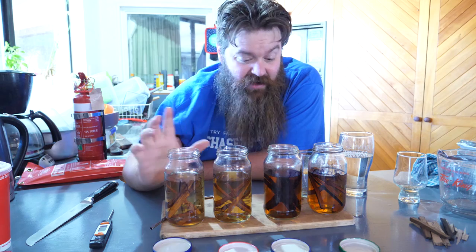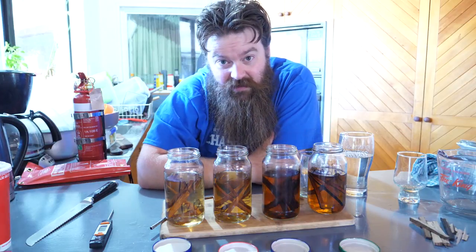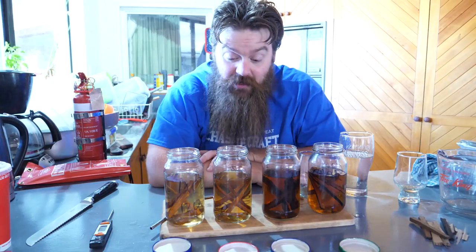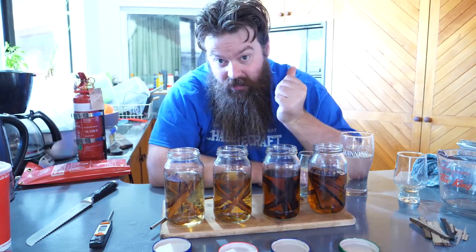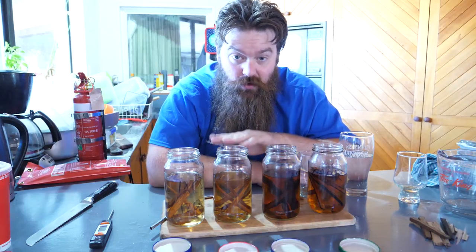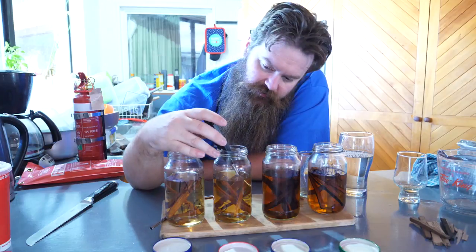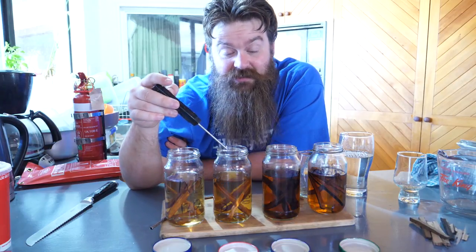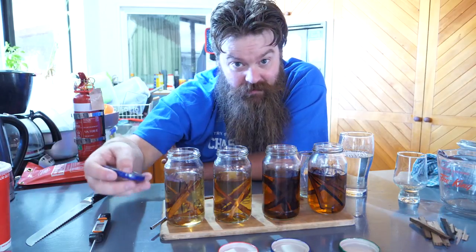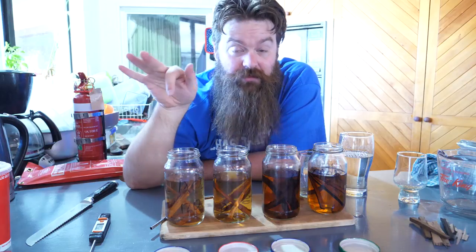There is a little bit of oak in this, but to be honest not a whole lot yet. For all of these I would say the colour is coming through quite nicely already, but the flavour is not really there yet. I'd like to see if I can get some more flavour out of this, so I'm going to do another whole cycle - whacking these back in the microwave, getting them up to 60 degrees again, sealing them, letting them cool. Make sure the lids are off when you go back in.